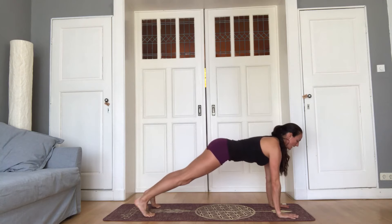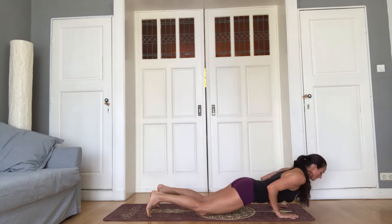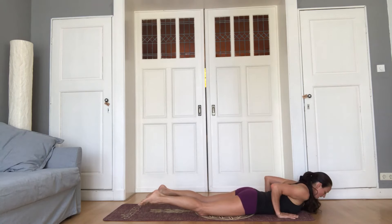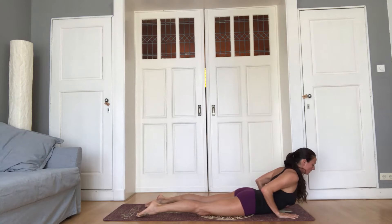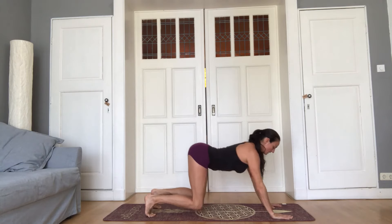Inhale, plank. Exhale, lower the knees, come down. Inhale, cobra. Exhale, tuck toes, press back, down dog.